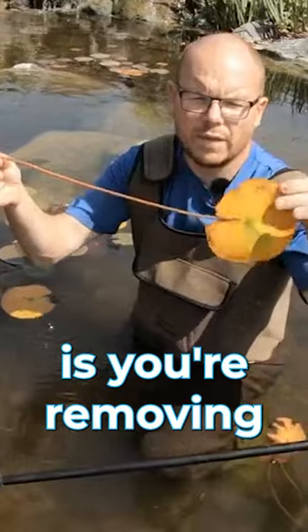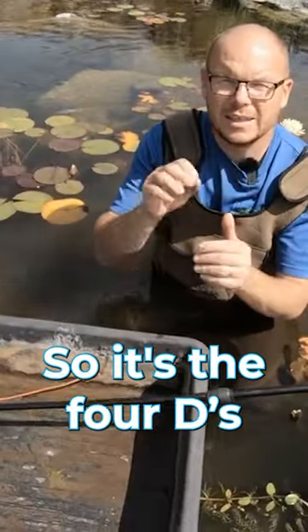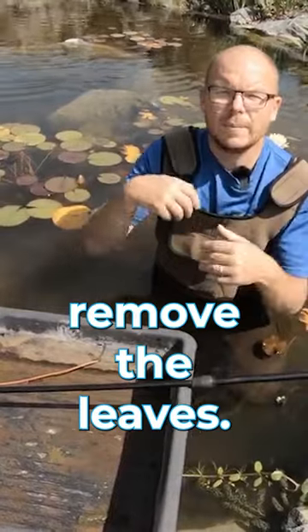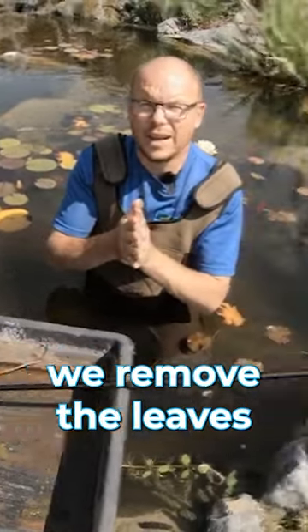So what you're doing is removing the whole of the yellowing leaf. It's the four D's: dead, dying, diseased, and detail. If it doesn't look good, remove the leaves. If it's dead, dying, or diseased, we remove the leaves.